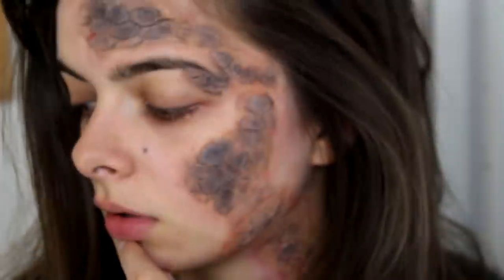And there is your look completely done! I hope you enjoyed this tutorial — thank you for watching, enjoy your Halloween, and I will see you very soon in my next video! Bye!